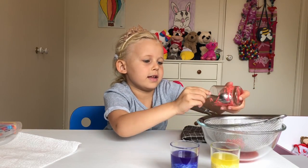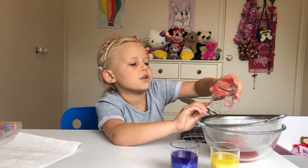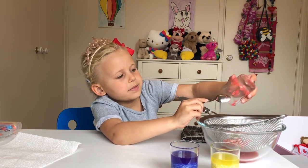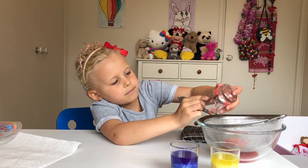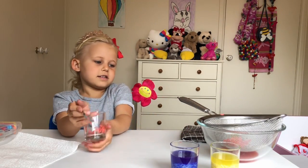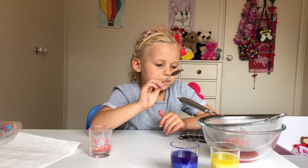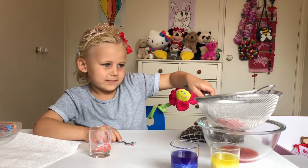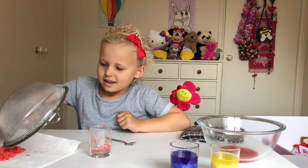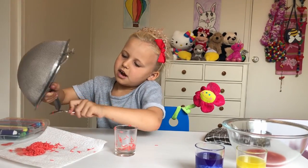I think I might need a spoon here to scrape out the extra. At the end, if you want to, you could actually mix it all together to make rainbow rice, and then keep it in a little container that won't spill and play with it whenever you want. It looks so cool — the red one's the best! Now we're going to get the sieve, pour it onto here, and scrape the extra out like we did in the cup.